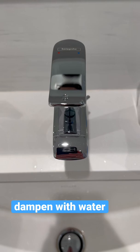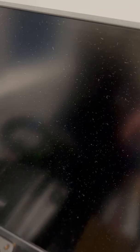Then slightly dampen the microfiber cloth with water, not alcohol or cleaning agents. Preferably filtered water to avoid mineral buildup.